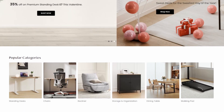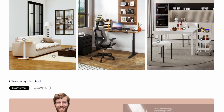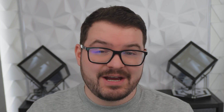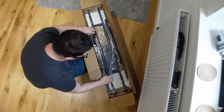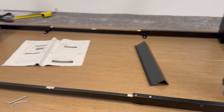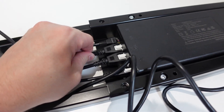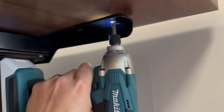Flexispot are a huge manufacturer of ergonomic standing desks as well as other office and home furniture. Personally I've been using Flexispot desks for the last four years now and honestly these things do not disappoint. The setup is super simple requiring minimal tools and effort, and depending on the model you choose it's usually just a case of assembling the legs and frame and then screwing in the tabletop.